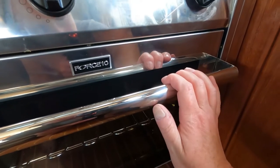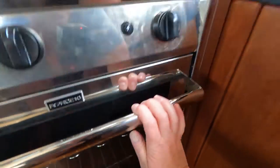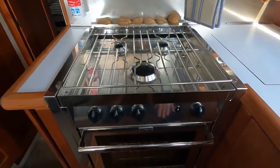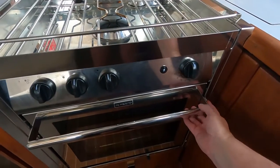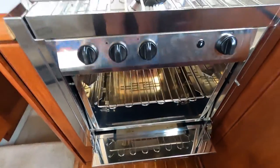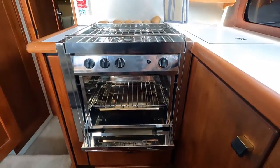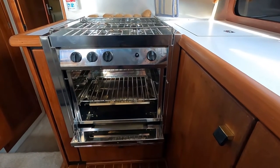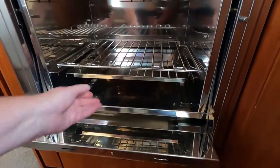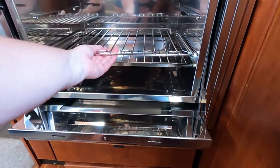The oven takes a little bit to light, but usually goes within about 10 to 15 seconds. You may have to compensate a little on oven temperature. One thing I do love about the oven: you push the button in, lift the handle, and the door slides all the way underneath. That lets you get into it without the open door taking up your whole galley. It looks wonderful and shiny in there.